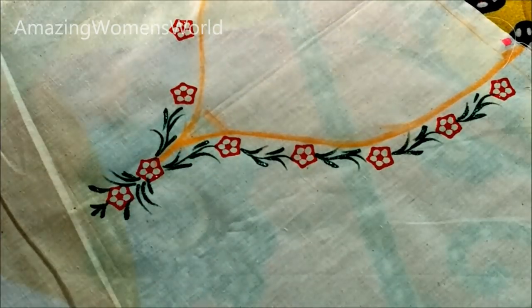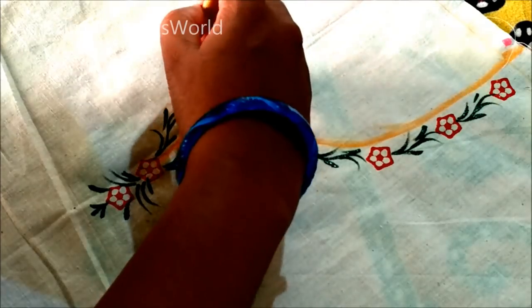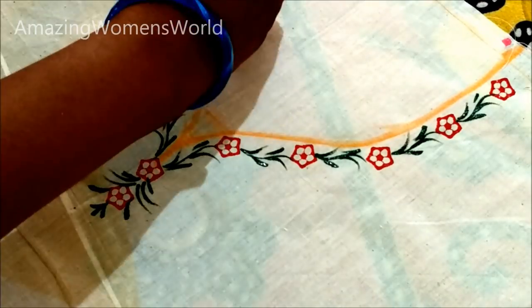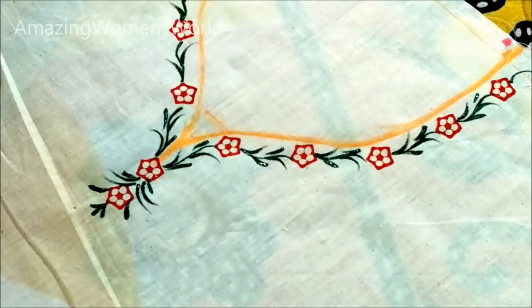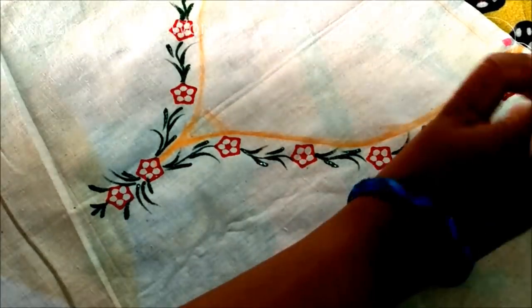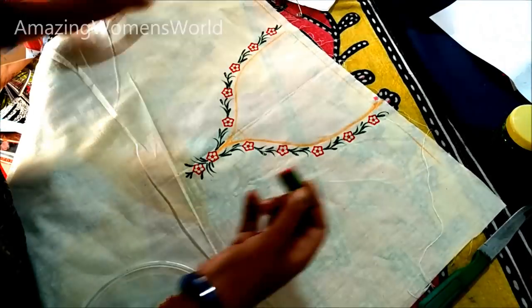You can also do this type of block printing on blouse fabrics, giving a border and center bootis for the saree. Any type of fabric can be printed this way. To ensure good results, the underneath should be placed with thick layers of fabric like bed sheets or jute. For block printing, it is necessary that rich volumes of fabric are laid underneath.